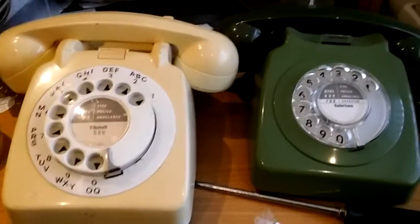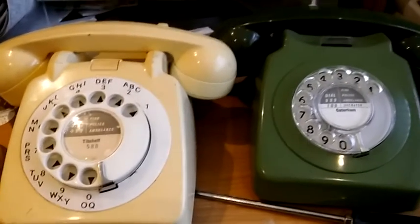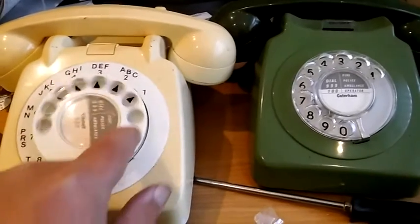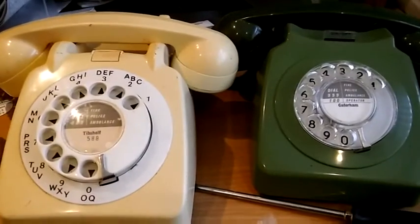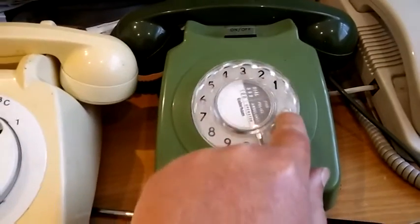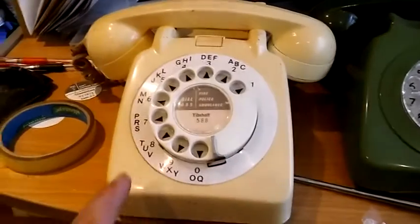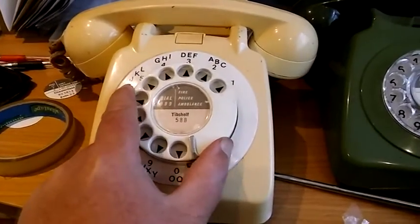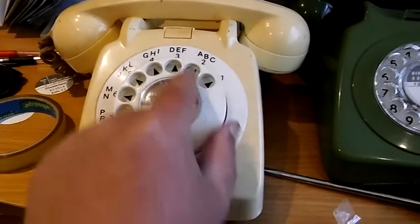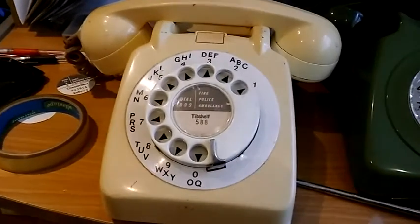So how do we get these plastic covers off the dial labels? Well first we have to look at what type of finger wheel — which is the rotating bit here — our phone has got. Now as built, all 746's had a clear finger wheel like this, and basically most if not all of the 706's had a coloured finger wheel to match the phone, like this — in this case an ivory one because it's an ivory phone.